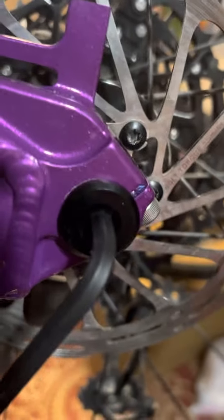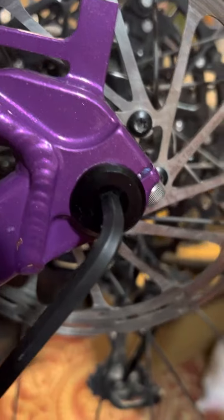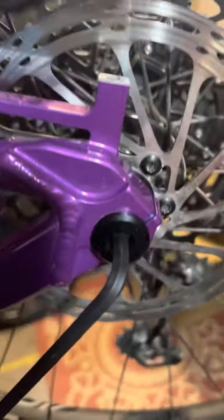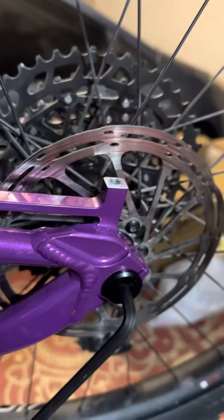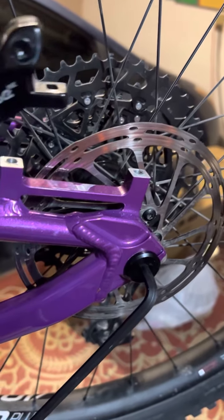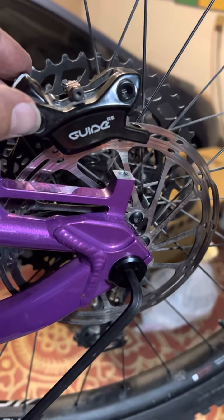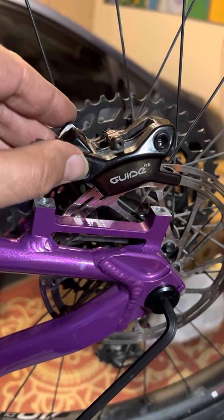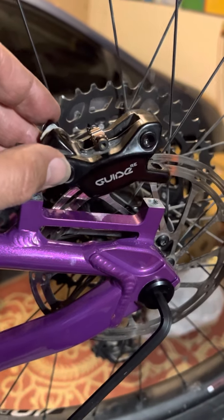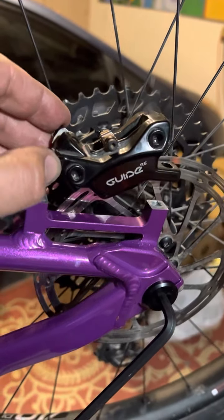The wheel is 100% straight on the axle — I've had this wheel on two other bikes and not had any issues with it. The rotor is installed correctly. I actually started with a 180mm rotor with an adapter and had the caliper set up on that adapter, but I just couldn't get it to stop rubbing on the actual rotor.